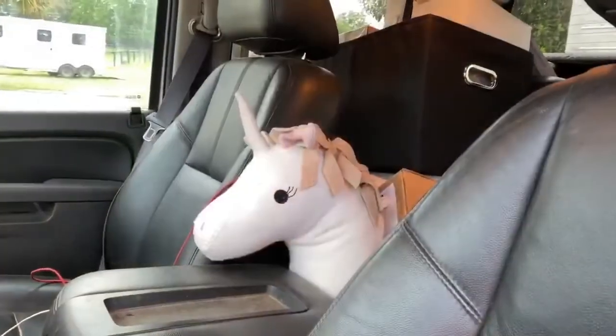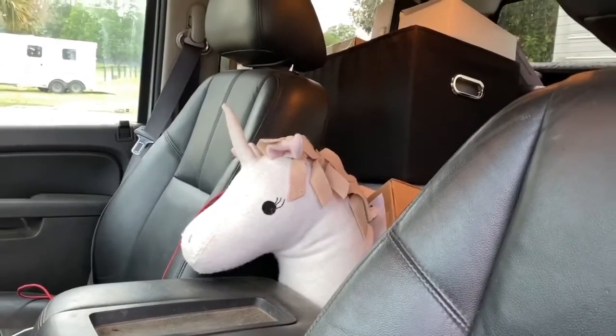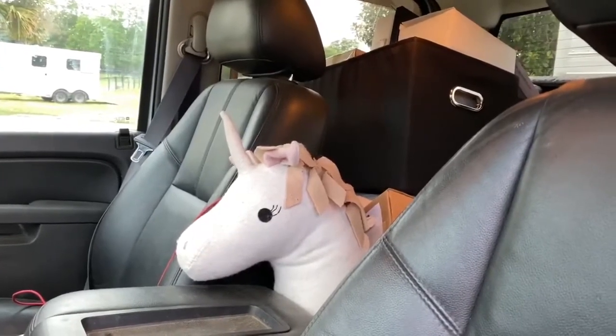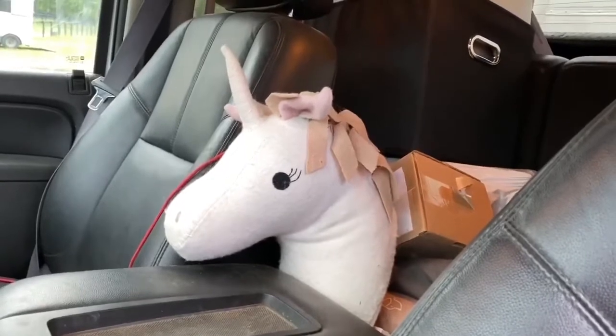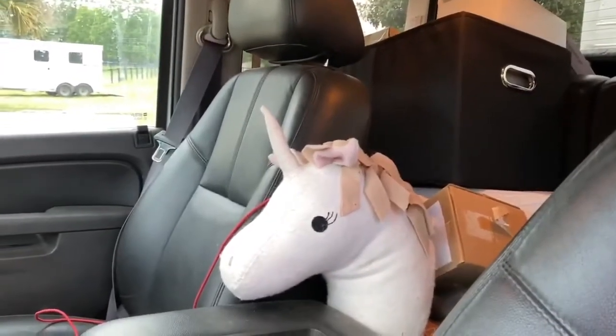And there she is — the official mascot of Sea Square Farm: Lucky the unicorn, the magical unicorn that everybody wants to buy. She'll pass the vetting because she has no body, so she has no legs to flex. Just think about Lucky if you ever get sad. Okay, 4am — let's go.